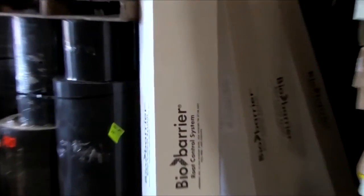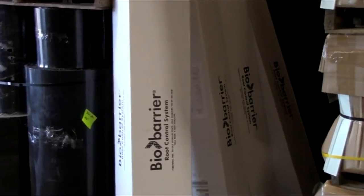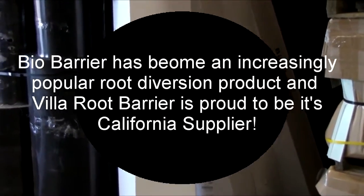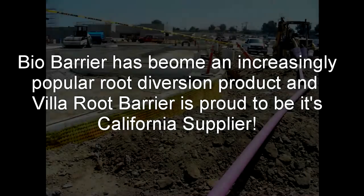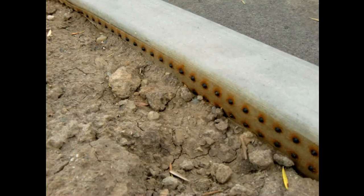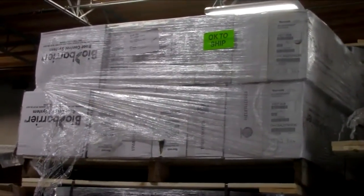As you can see, bio barrier is another line that we carry. Right there we have plenty in stock: 58 by 100, 12 by 100, 24 by 100, and 29 by 100 — all bio barrier, stocked from the manufacturer, so it's on hand and ready to go.